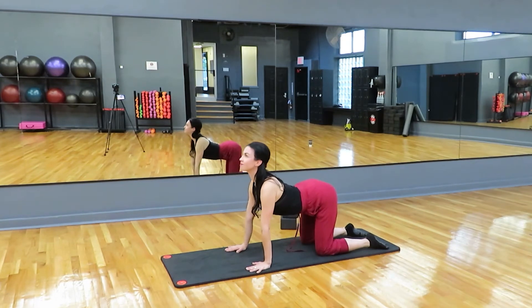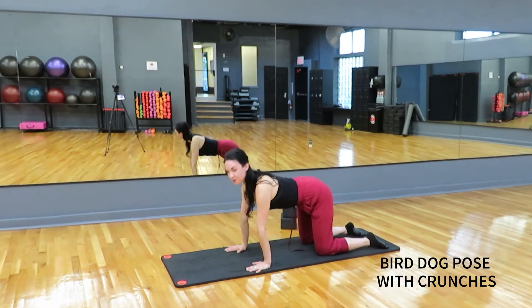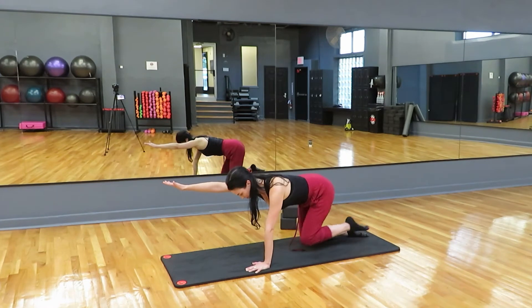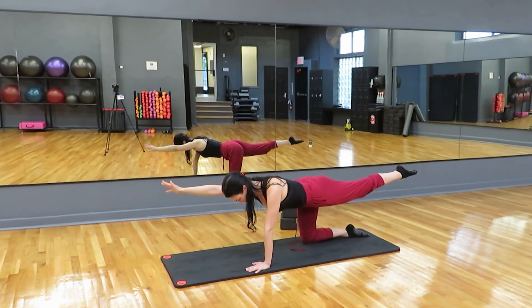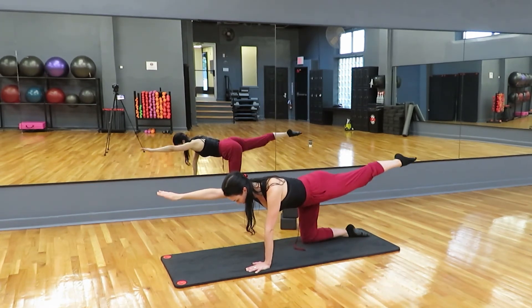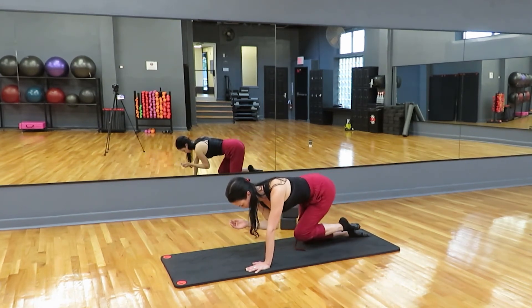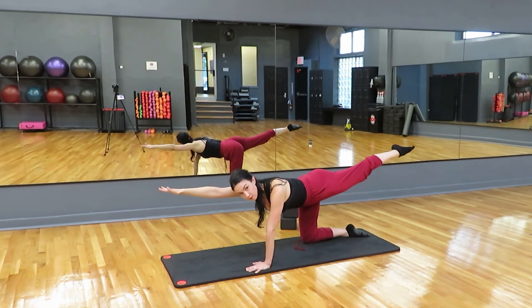Let's do one more — inhale arch, exhale round. Come back to tabletop. Now from here, extend your right arm out and extend the left leg out and balance. This is bird dog. Try to keep your hips square and don't hold your breath. From here, we're going to do some crunches — bring the knee and elbow together. On your next exhale, bend elbow and knee toward each other. Inhale, stretch away. Exhale, crunch. Inhale, stretch away. Total of four crunches. Stretch back out and lower back to tabletop.